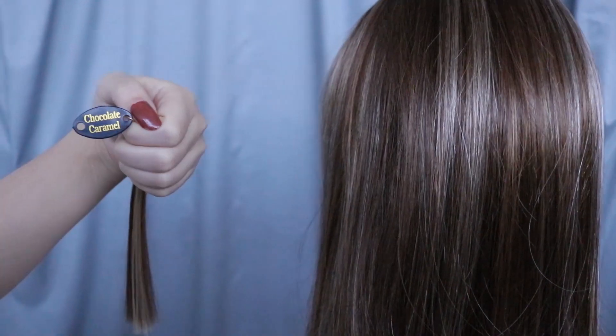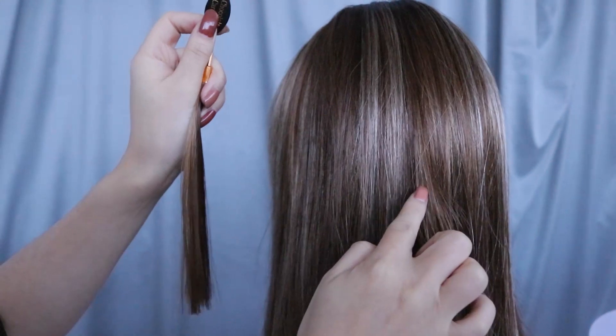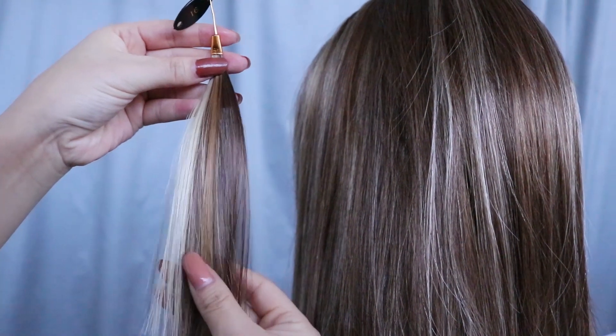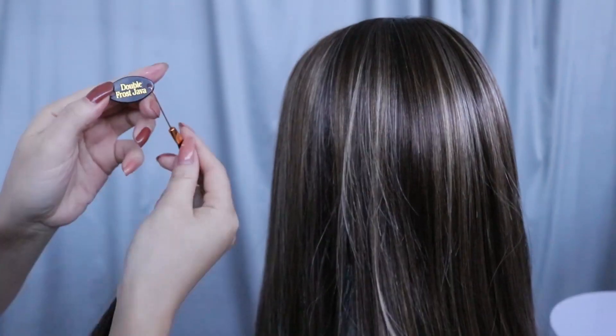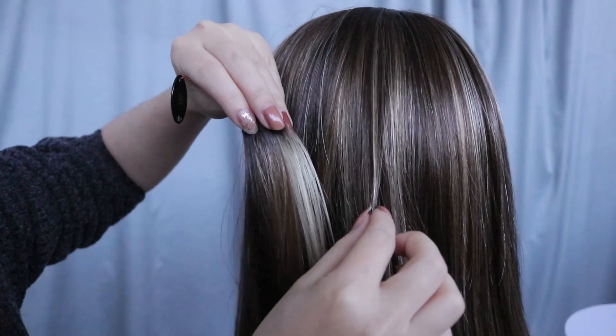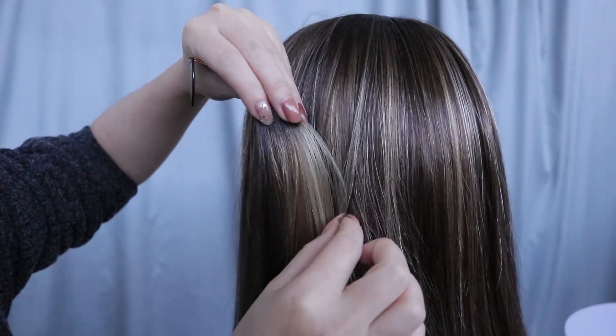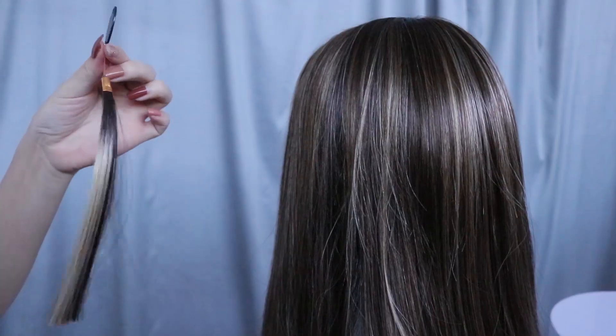16R Chocolate Caramel has a combination of highlights and this shade also has a rose gold red tint to it. 18R Double Frost Java includes the classic almond frost shade and has a darker blend of dark brown colors, as well as having light blonde highlights blended into the topper.